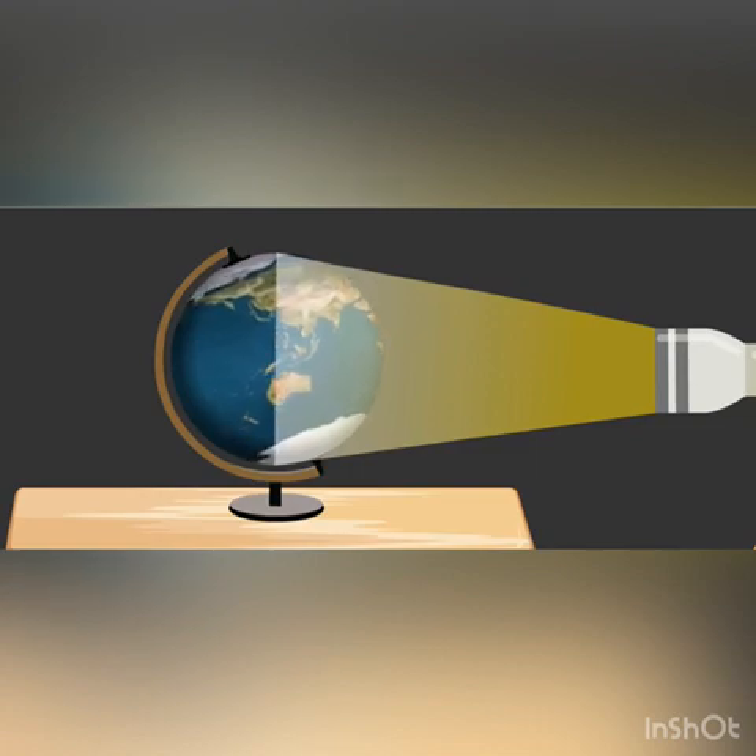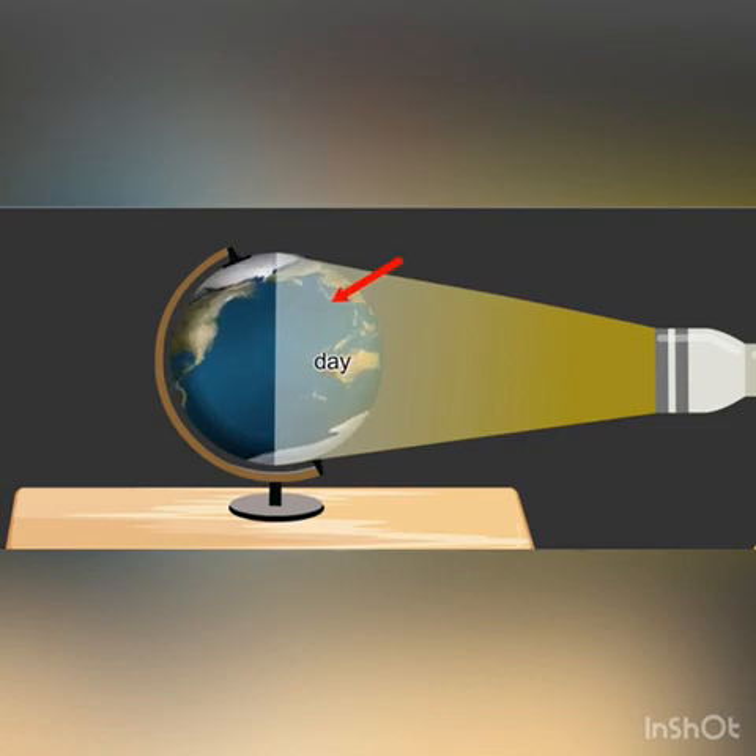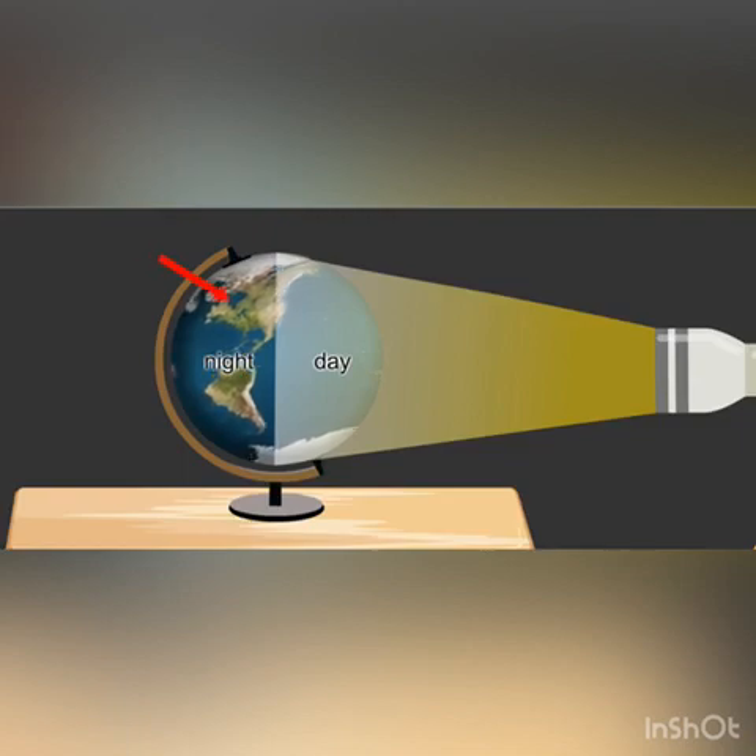Slowly rotate the globe. Due to rotation, the half of the globe that was dark has now been lit up. This shows that the part of the globe that is lit up forms day, and the part of the globe that has no light forms night.